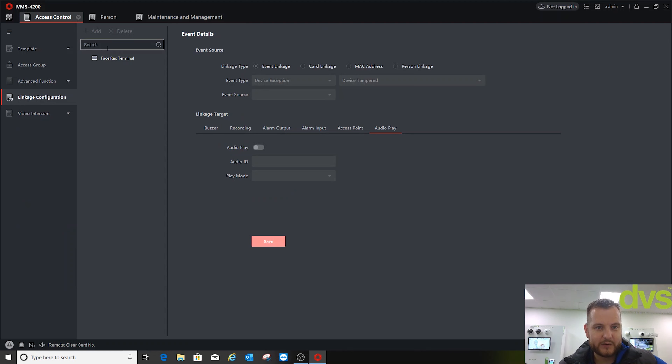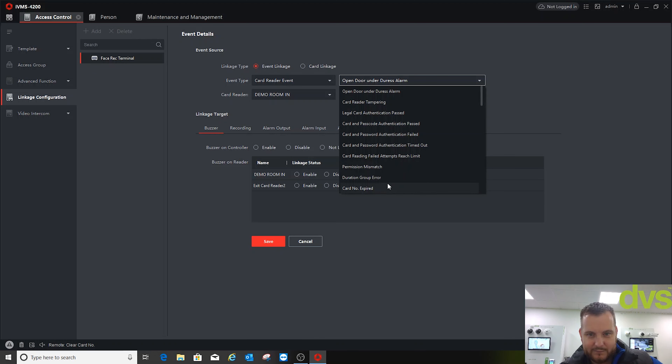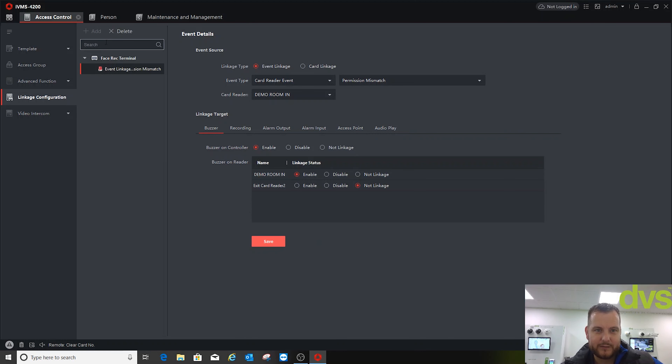There's also First Person In, Anti-passback, Multi-door Interlocking, PIN code and more parameters — lots to configure. For Linkage Configuration, go into the Face Rec Terminal, click Add, and select Card Linkage or Event Linkage. You can select device exception, alarm input, card reader event — for example, person mismatch — then add outputs like buzzer, capture, record output, alarm input, access point, audio play. You can build up very specific event responses that are important to you.